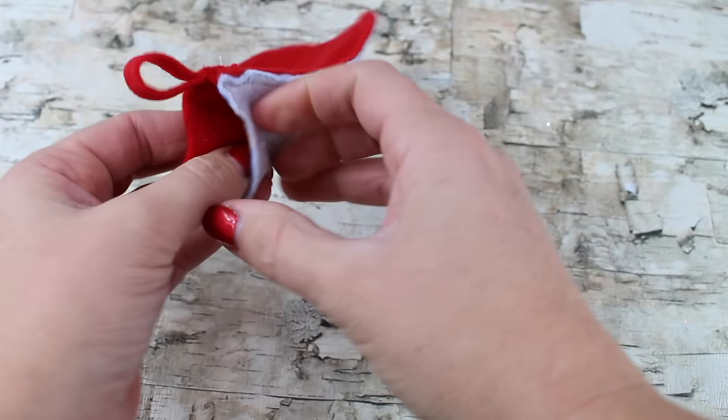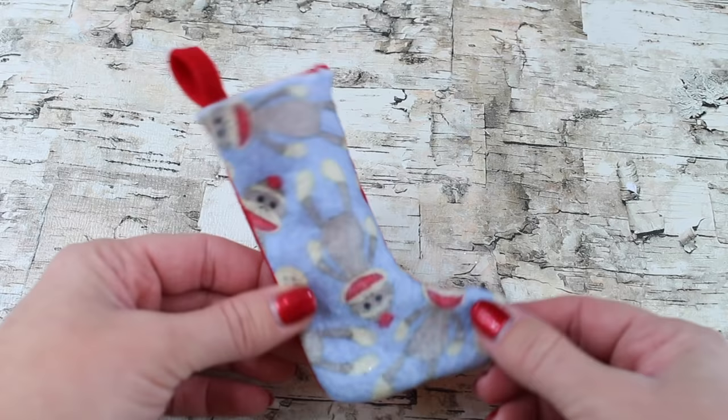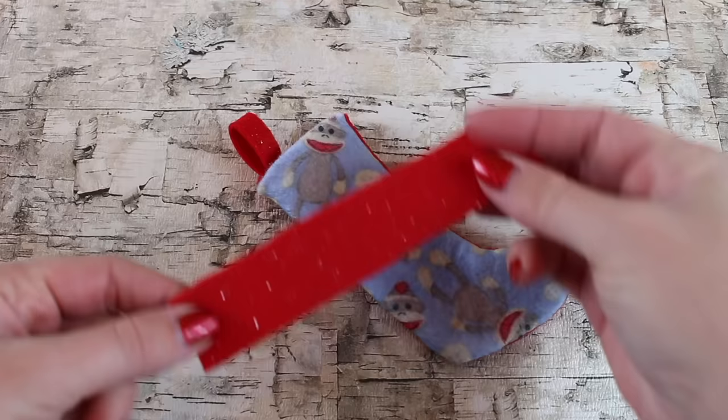Once it's in place, you can take your stocking and flip it inside out. Your American Girl doll Christmas stocking is now complete! Use your leftover felt to make several stockings so that all your dolls have one hanging on the fireplace. We did the two-tone look with the sock monkey on the front and the red glitter on the back, but you can always make it the same fabric all the way around.